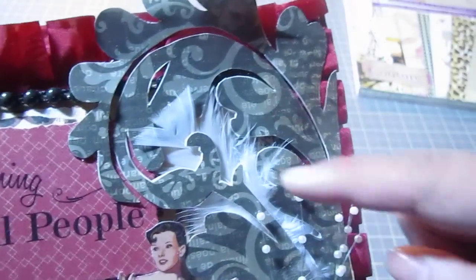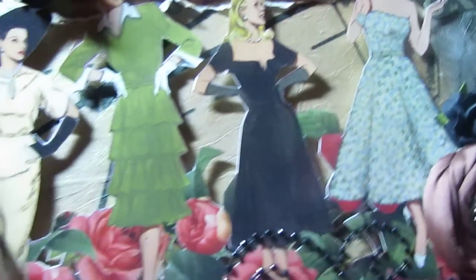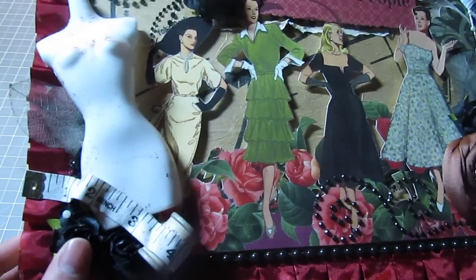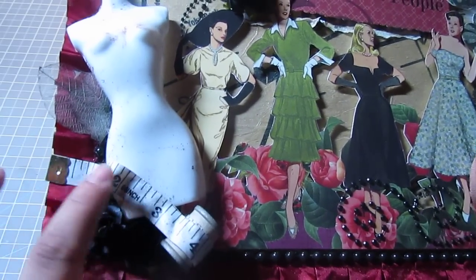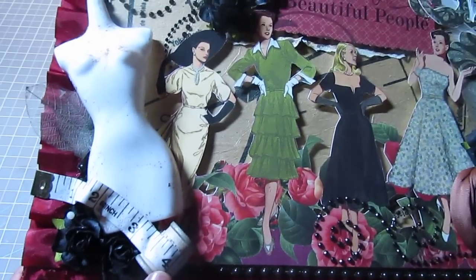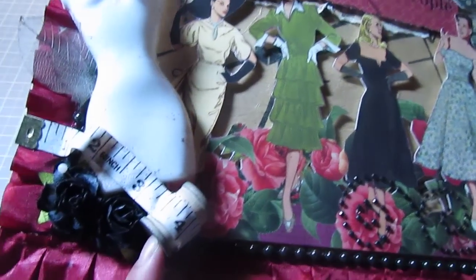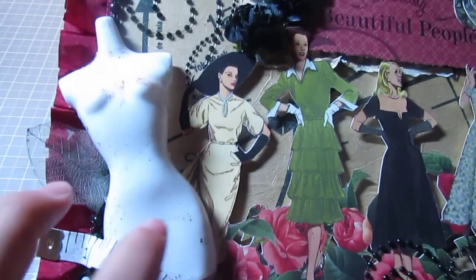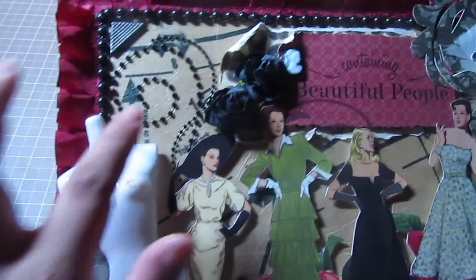I've got a feather also in the back here, and I just fussy cut around the paper collection. I also have some more I Am Roses, a little stick pin, and I used some actual measuring tape — for like sewing, quilting — and I wrapped it around my little spool here. And then I have this white plastic dress form right here, some bling, and a corner piece up in the corner.